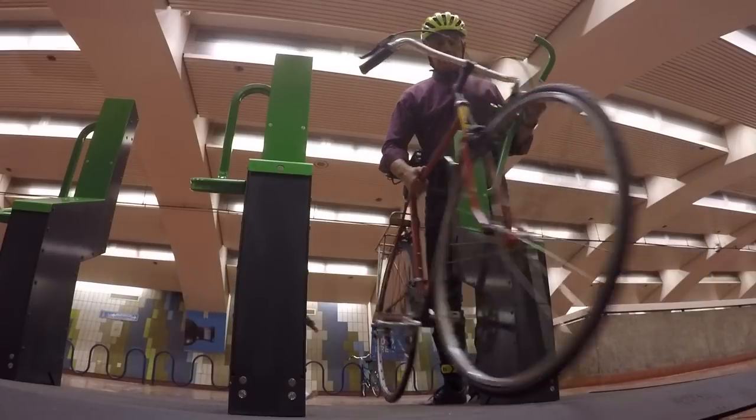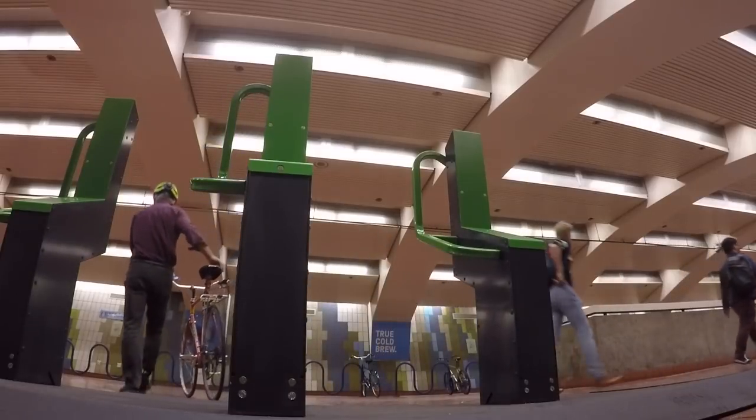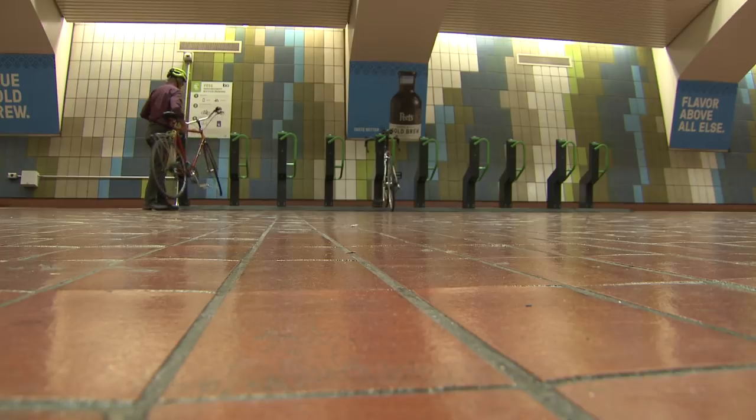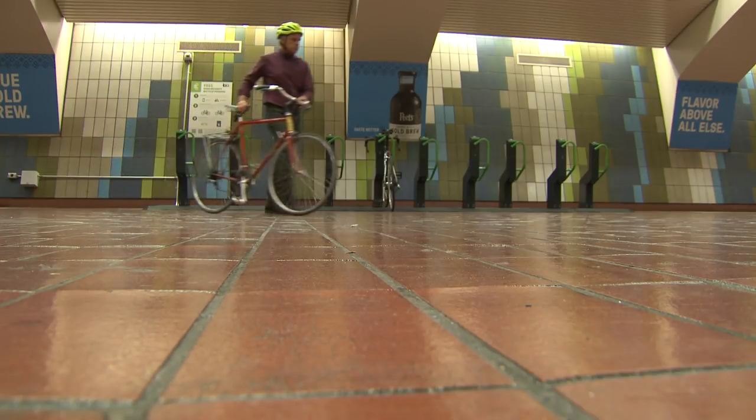BART has plans to install more bike keep racks at BART stations — they're just part of a strategy to increase bike use to and from BART. We want to encourage people to ride bikes to BART, but we also want to encourage them to leave them at the station whenever we can, so providing secure parking helps with that.